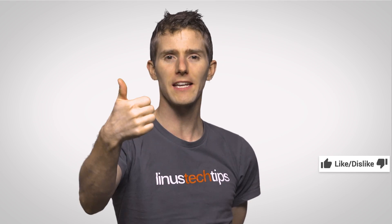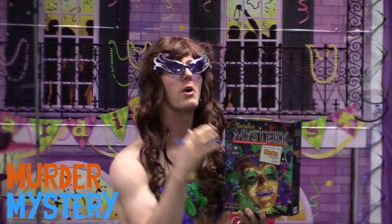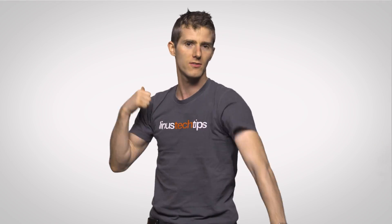Thanks for watching, guys. If you liked the video, like it. If you disliked it, dislike it. If you want to check out our other channels, you can check them out over there with the little i in the corner. Leave a comment if you have suggestions for future topics. And as always, don't forget to subscribe and follow and all that good stuff.